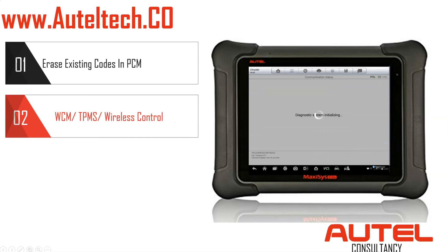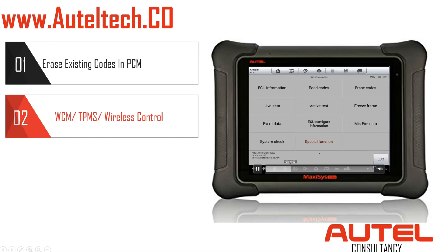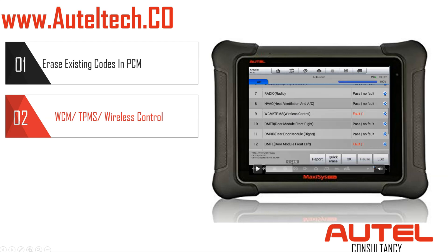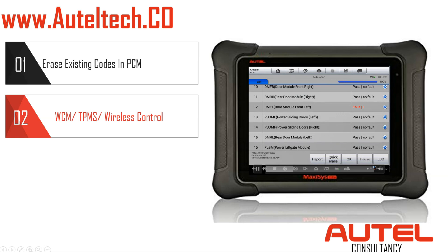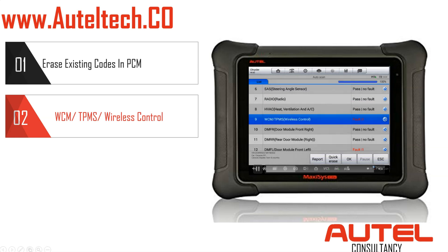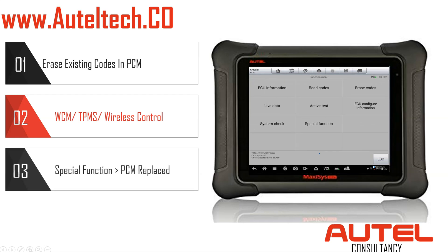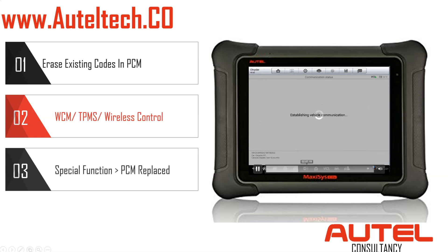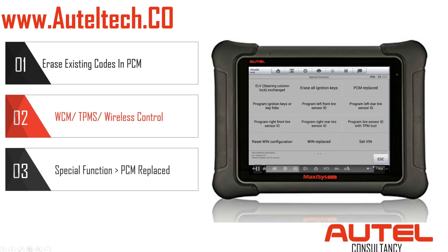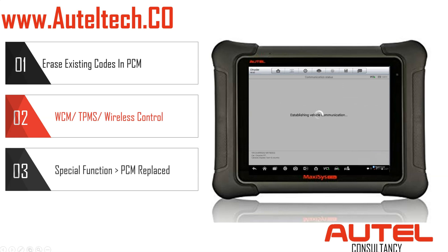Now we can go back into that module and do the relearning process. We're going to go into the WCM TPMS — Wireless Control Module. Click that, then go to Special Function at the bottom, and then look for PCM Replaced on the top right.